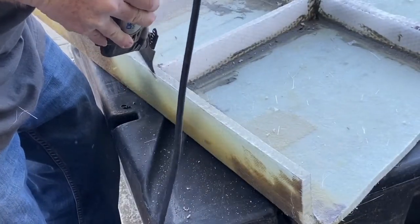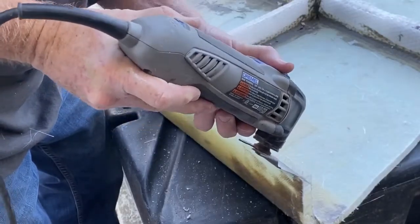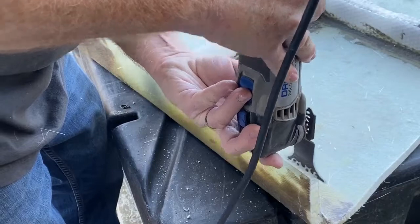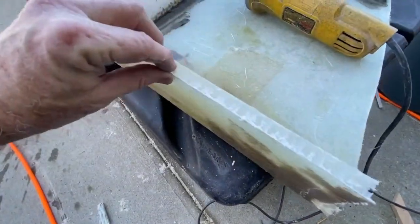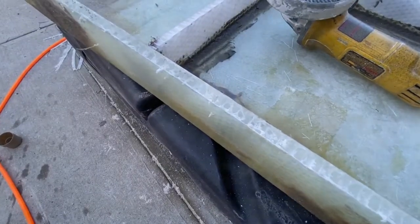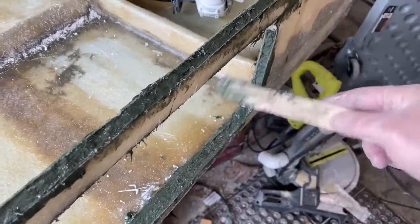Another method would be to use one of the vibrating saws — this is a Dremel multi-saw — and you can just let that blade travel right along one wall of the glass, then come in at an angle and chop out the inside. Either way you do it, you want to take that groove you've created and fill it in with fiberglass putty.